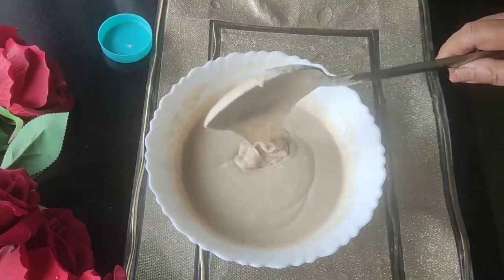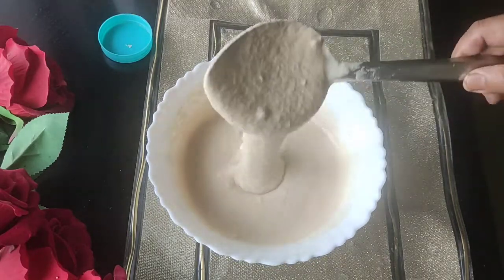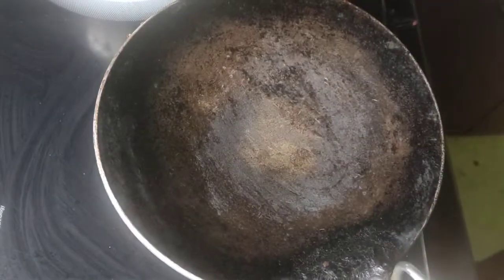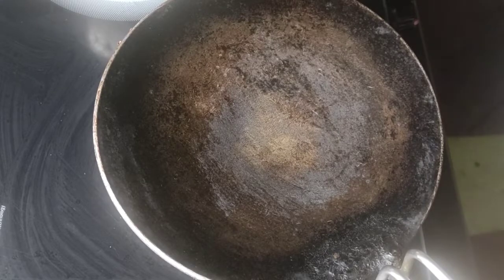We put the water here. If you make the same water, we put the water here. We put the water into the surface. Then put it in a bowl.